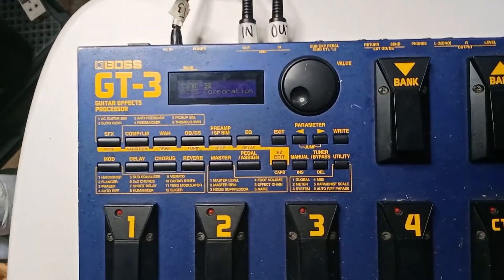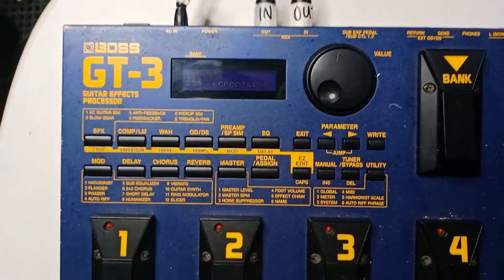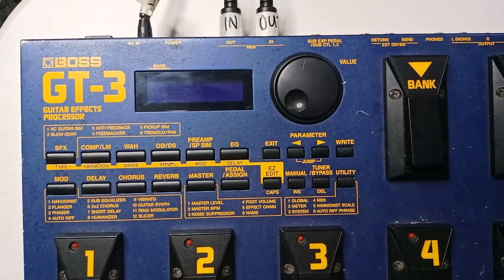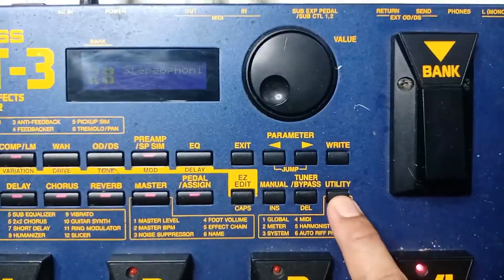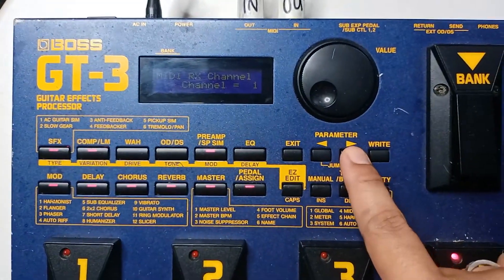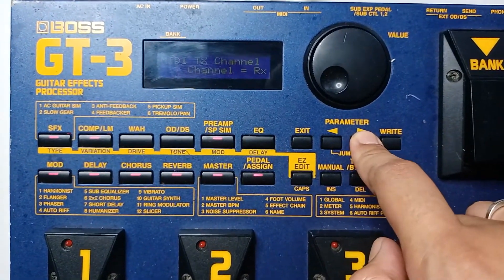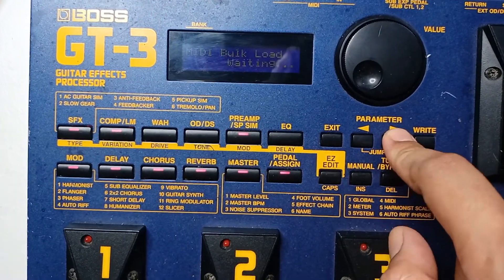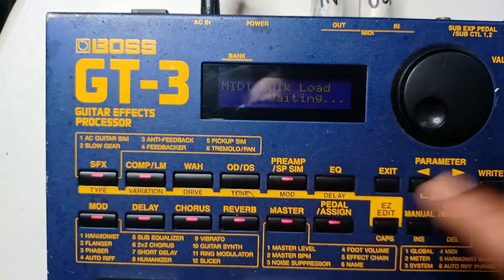First, I'll show you how to get to the MIDI option on the pedal before connecting it to the GT3 FX Floorboard software. All you have to do is press the Utility button four times and you'll see MIDI. Then press the parameter arrow to the right 10 times, and you'll get to 'MIDI Bulk Load Waiting', which means the pedal is now waiting for a transfer from the computer.